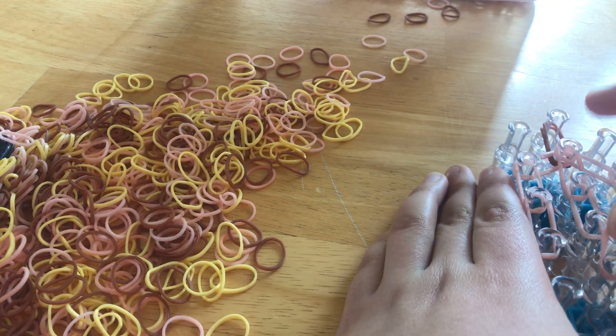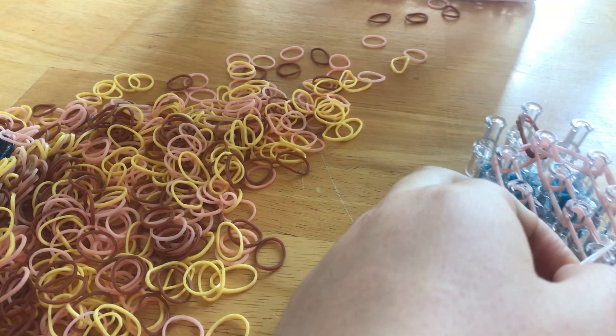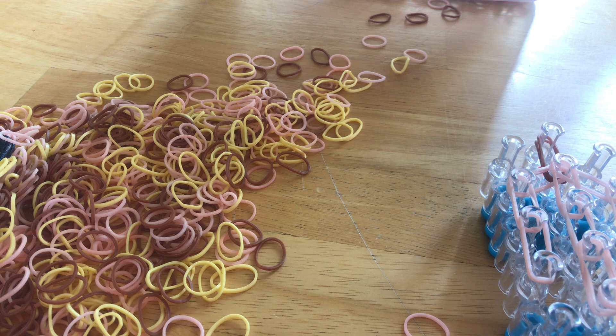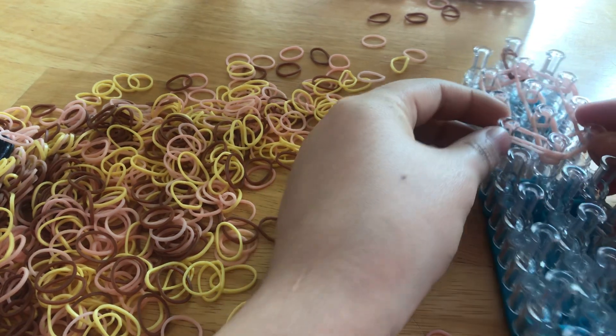Now we're going to take double bands and just put it in the middle. Then take another set of double bands, put it here, and then go inwards. Switch it out and stay here, and go inwards — double bands as well. Now it should look like this.